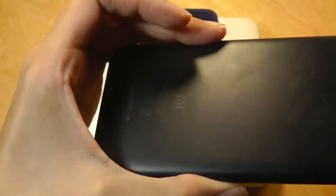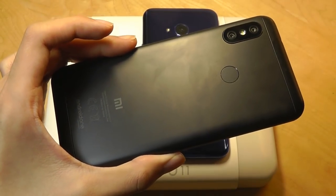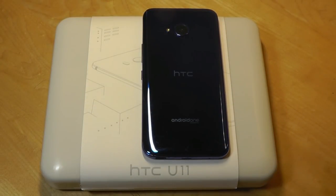What Android One means is we get a very clean, vanilla build of Android that doesn't have any bloatware at all, and you have guaranteed updates for three years down the road. So it doesn't have any custom launcher or skin on top of the Android experience.